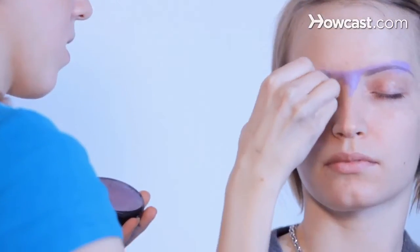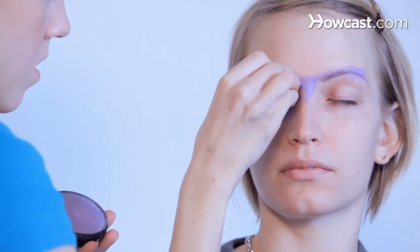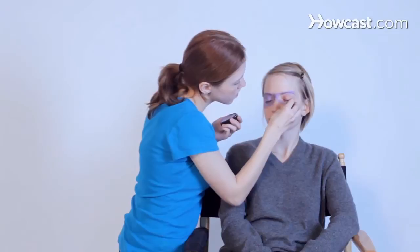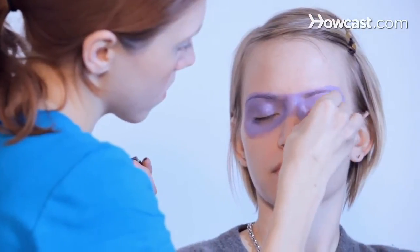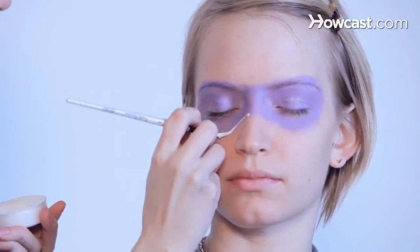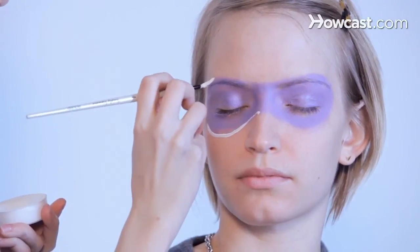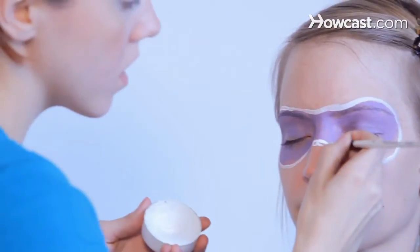Now I'm going to show you how to do a masquerade mask. We're going to outline the mask, and then we're going to make little loops.